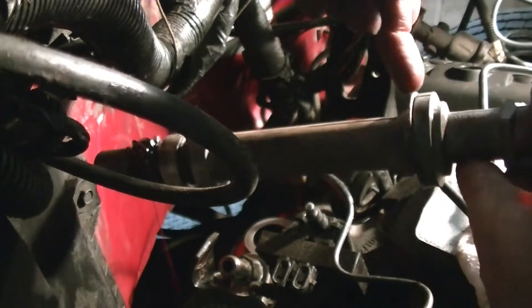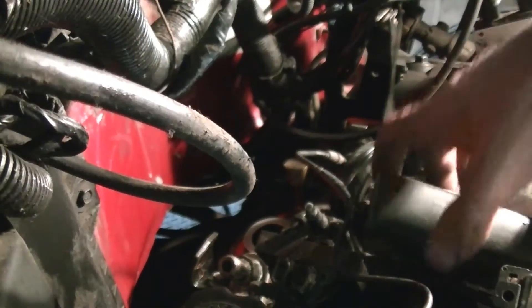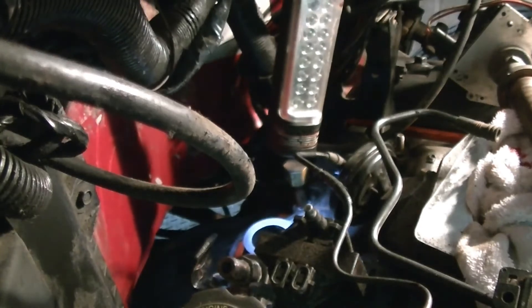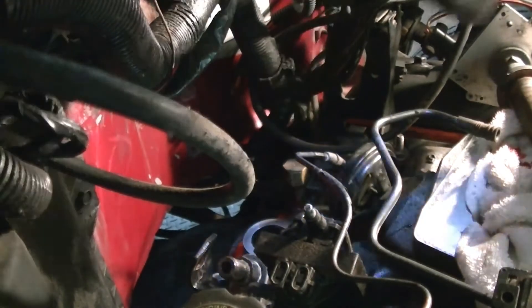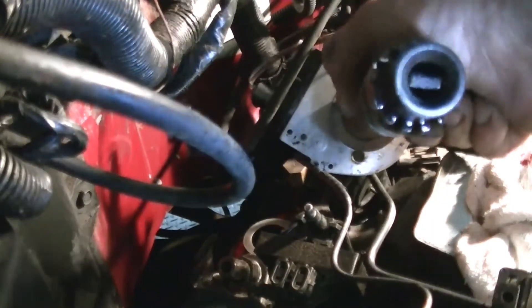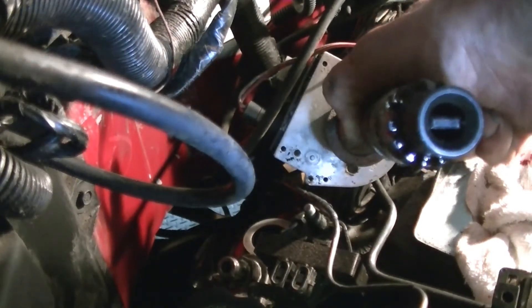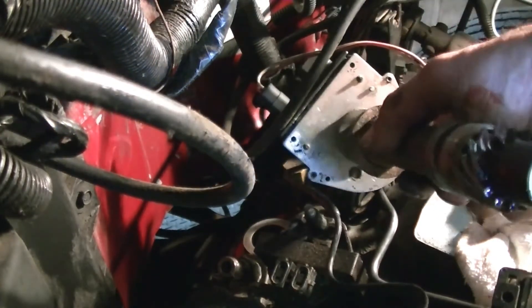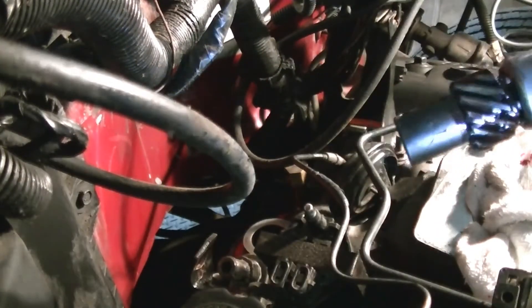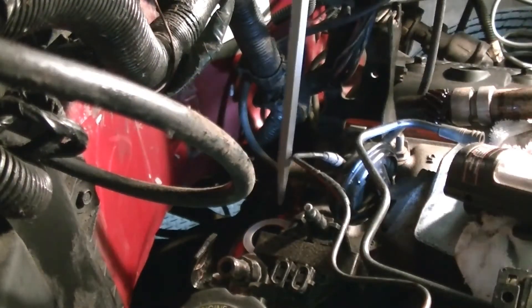I put a couple of dabs of silicone up on this here just to hold it in place so it doesn't keep falling on me. I've tried looking down in here with the flashlight and I can't get the proper angle to see what direction that rod down there is facing. There's a little tab right inside of there that goes into a rod running down to your oil pump — that's what drives your oil pump. This has to be lined up when you drop your distributor in, and it's run off of the camshaft gear.